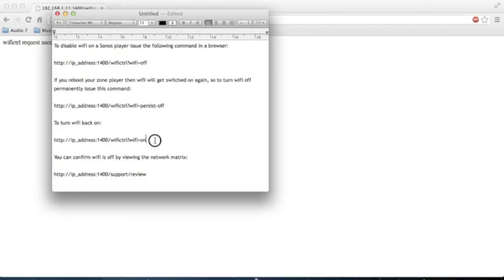There are ways of turning it back on — the commands are listed again below. And you can confirm the Wi-Fi is off by viewing the network matrix, which is available through the support screen.